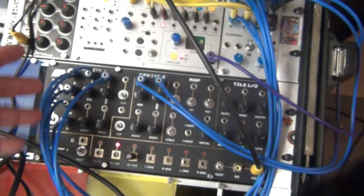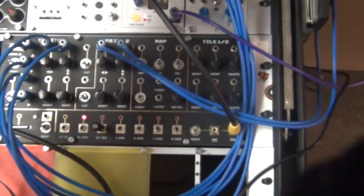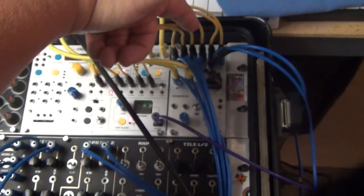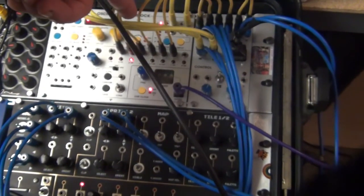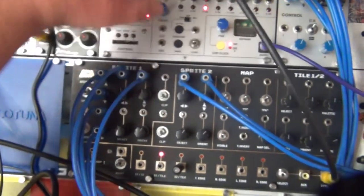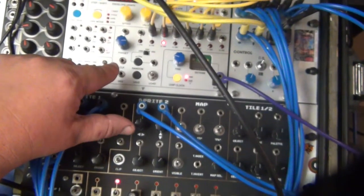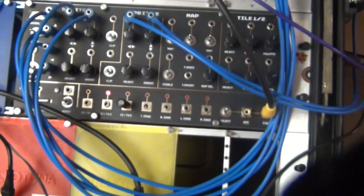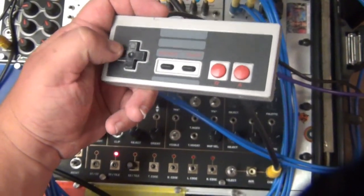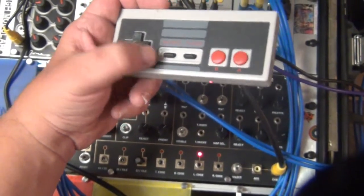The blue ones go out to here, and the yellow ones are the top portion — so left, right, up, down, B, and A also go to six of the sounds right here. I believe these are all outputs here, and this right here is a clock input and reset input. I get different sounds.